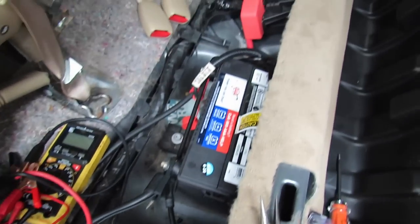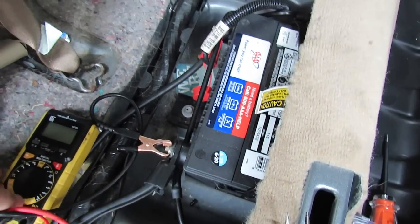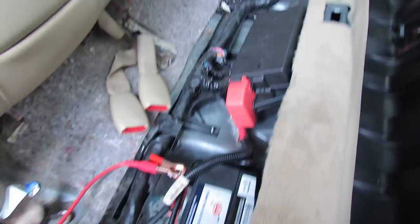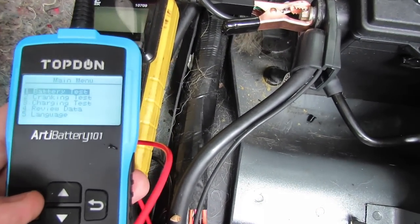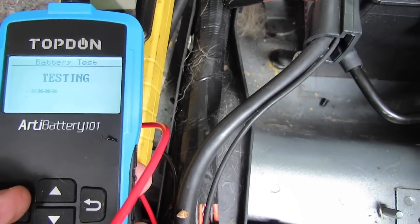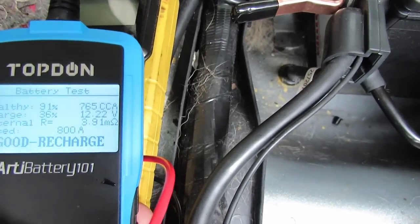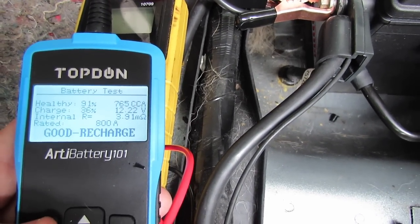Let's hook up my Top Gun battery tester for good measure and see what it says — even though before it did say 'replace' a couple of times and 'charge' a couple of times. When the Triple A guy looked at it last time it did say 'replace.' Battery test: regular flooded, CCA cold cranking amps set to 800. Testing... testing... it says 'good recharge.' The other day with the Triple A guy it did say 'replace.'